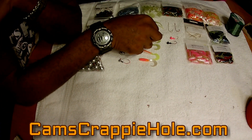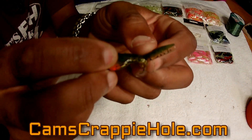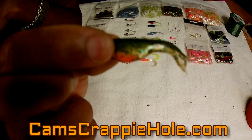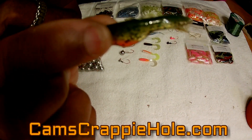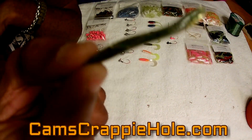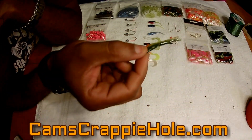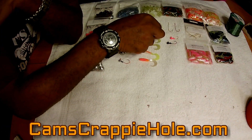This is one of our new minnow shad — you can see it has the flailing shredded tail. This is the perch color — one of our newest ones, just put on the website about a week ago. We have it in baby bass, perch, bluegill, and bleeding shad. Everything you see is at camscrappyhole.com and we offer free shipping with no minimum.